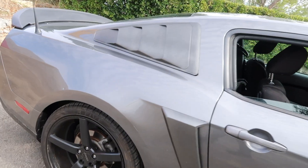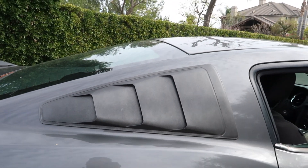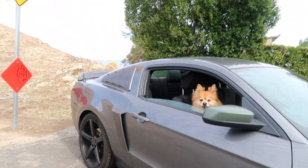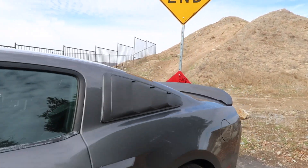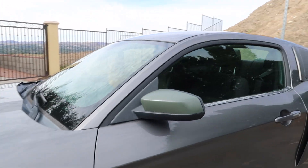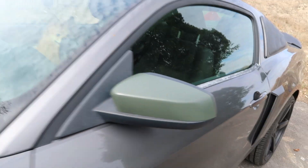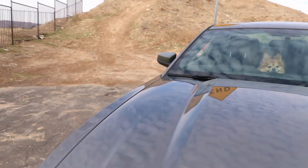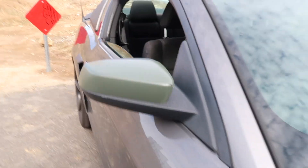Another upgrade I've done is the back window scoops, right there on both sides. Also, let me know in the comments if I should wrap it matte green. Right now only the mirrors have that wrap because I'm still thinking about it. I did a pretty bad job myself, but once I decide on the color I'll take it to a professional.